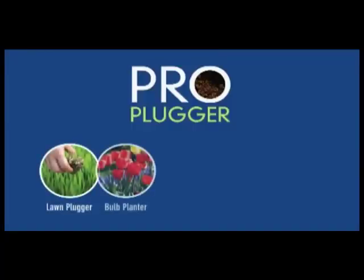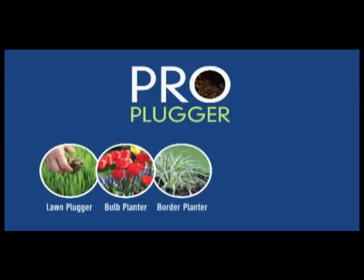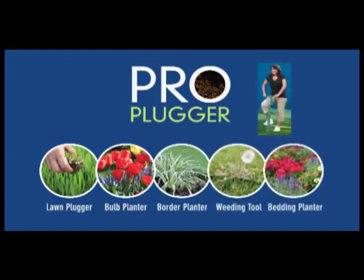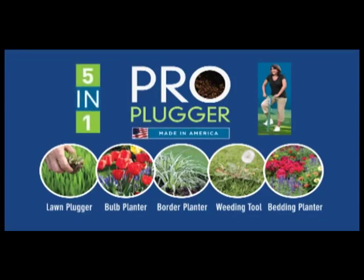A lawn plugger, a bulb planting tool, a border planter, a weeding tool, and a bedding planter. The new all-steel constructed 5-in-1 Landscape Plugger from ProPlugger. Made in America. Made to last.